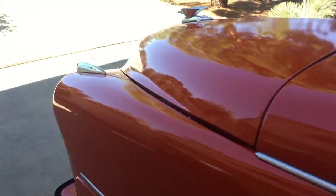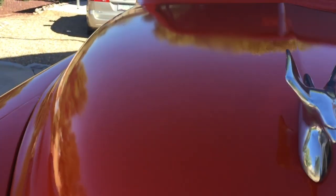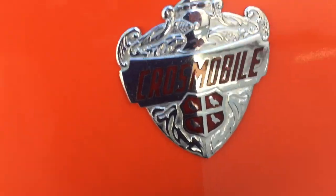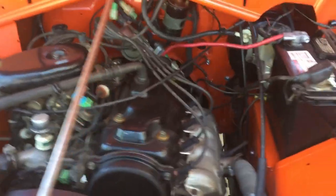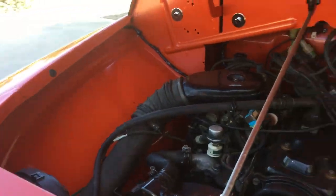I'll show you my power plant. I call it the Crosmobile. A little Suzuki engine fitting in there nice.